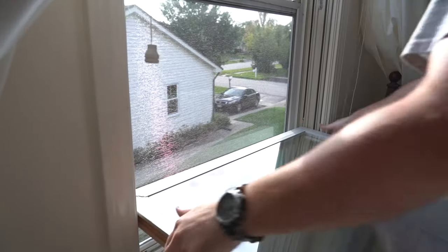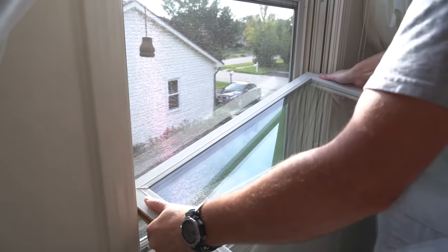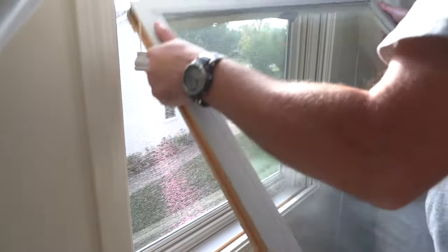The first step would be removing the sash from the window frame, so we can put it on sawhorses and get easy access to the thermo pane.